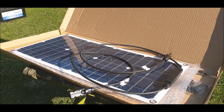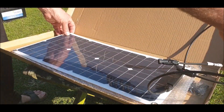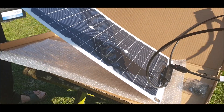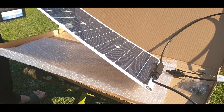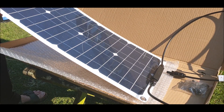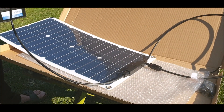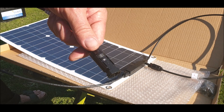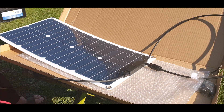Take the panel — leave it in the film. That film comes off anyway. You've got the female connector, and then that goes into...